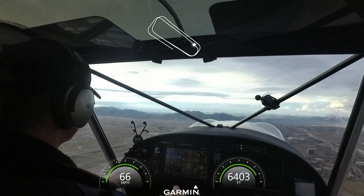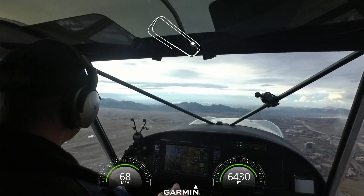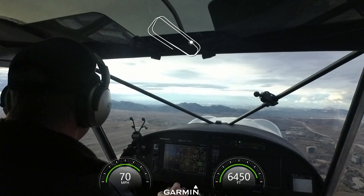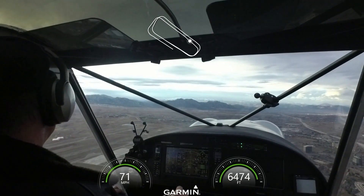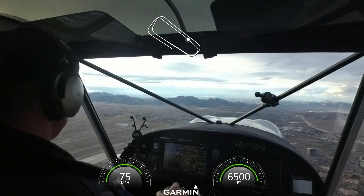ATC: C6G, your choice — if you want to extend down just a little bit for the departing Phenom, or change runway 12R. Pilot: I'll go to 12R. ATC: C6G, roger, change runway 12R, runway 12R clear for the option, make right close traffic. Clear for the option, 12R, C6G.